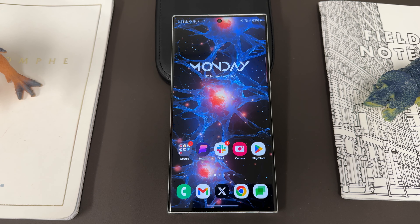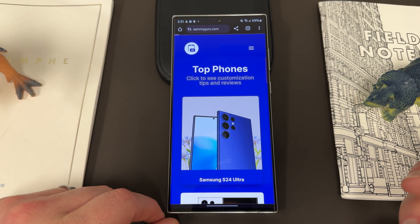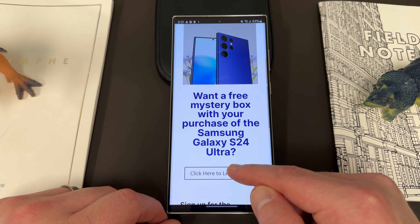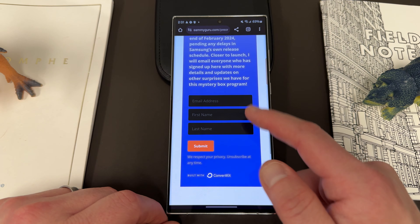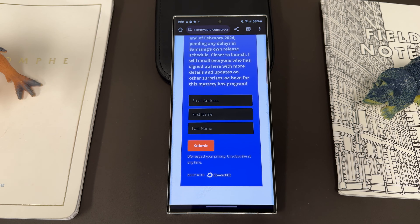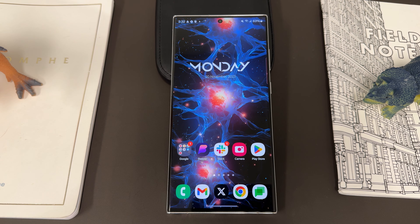Also, if you're going to buy an S24 Ultra, keep in mind we have the S24 Ultra mystery box program on my website at every launch. We give out a free case, cleaning kit, desktop phone stand — just put in your name and email, hit submit, no cost to you, we cover shipping. That'll be in the pinned comment and description as well. Appreciate you guys checking out the video — like, comment, subscribe and I'll see you in the next one. Thanks for watching.